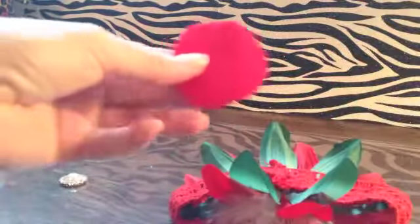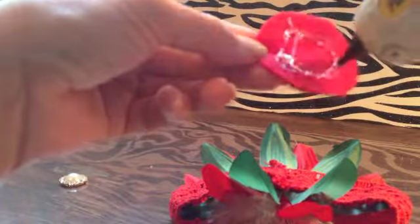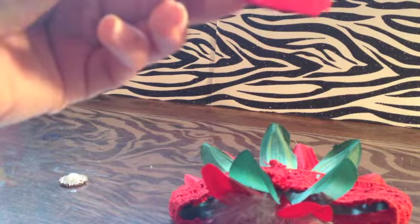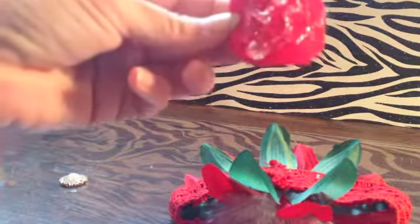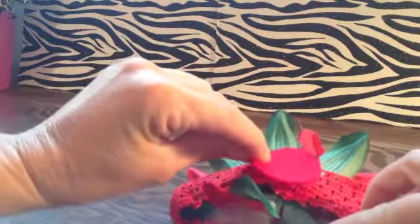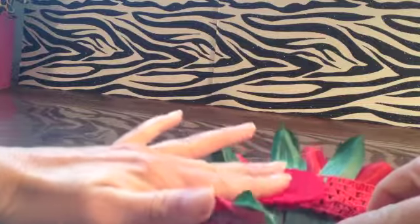And then while that sits there, you're going to turn the headband inside out. Then you're going to add your felt circle to attach the flower and make sure that it stays on properly. It also prevents any scratching to the baby's forehead. So you apply glue generously and place that directly on the back of the headband, right on the seam.